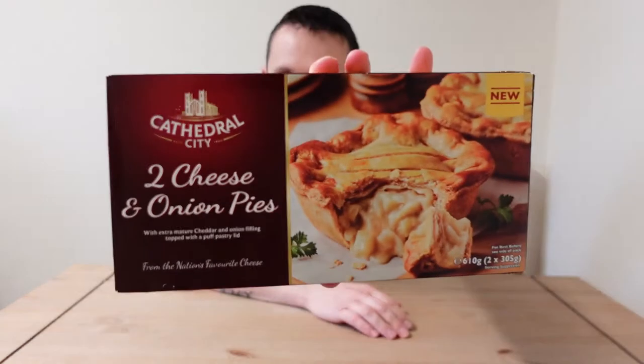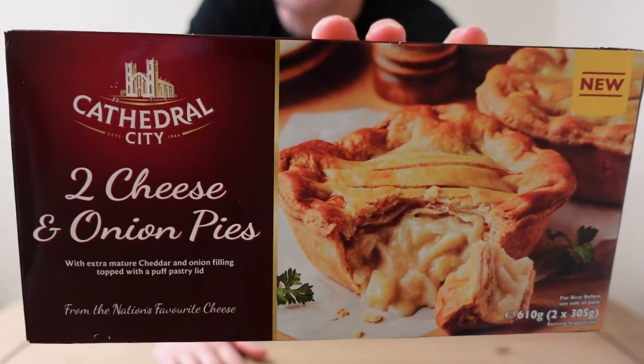Hi everyone and welcome back to another review. Today I have been to Iceland again and bought some more stuff. One of the things I have purchased is some cheese and onion pies — Cathedral City.